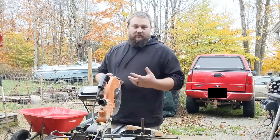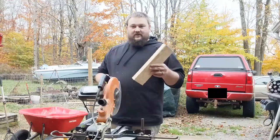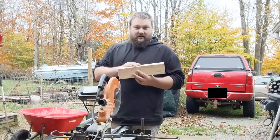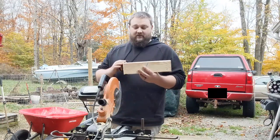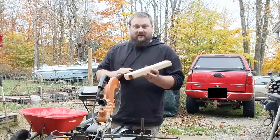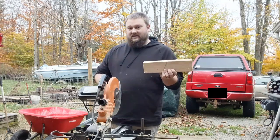So when I say 2x4, I'm referring to a specific cut of lumber that is 2 inches by 4 inches. Now, when these are originally cut at the wood mill, they are 2 inches by 4 inches, but then they are planed down to get the edges nice and smooth. Because they're planed down, it does reduce the size of the 2x4.